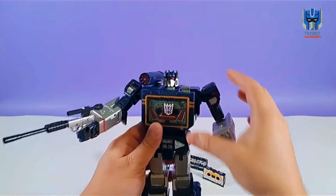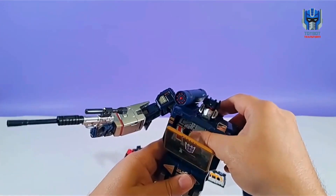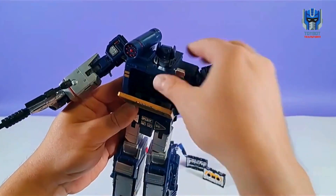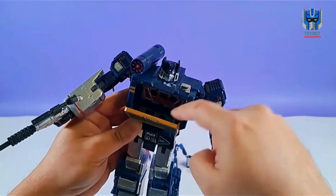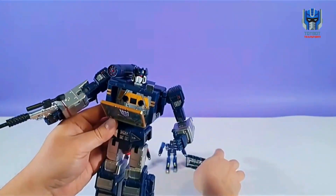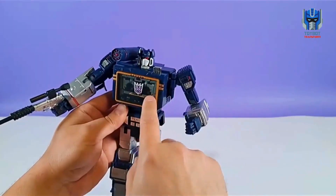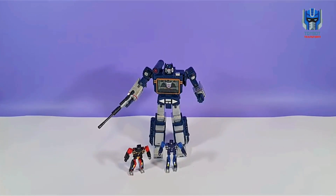What I know about this particular Soundwave is if you press this button, you can actually fit more tapes. This comes out, and then his chest — you can push it in, and then you can fit more tapes, so now you can put up to three. And then we get Ravage — now there's three tapes in there, which is super cool. And that, my friends, is Soundwave and his cassette tapes. Appreciate you guys coming out today. Follow us for future videos. Thank you.